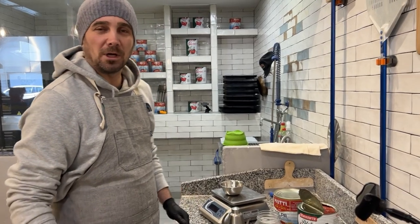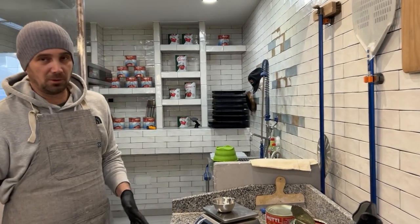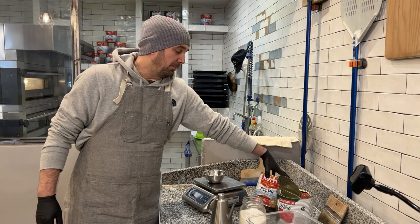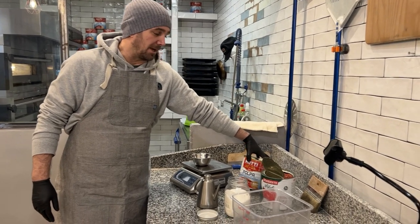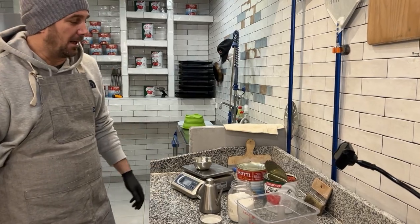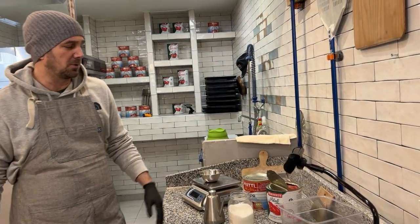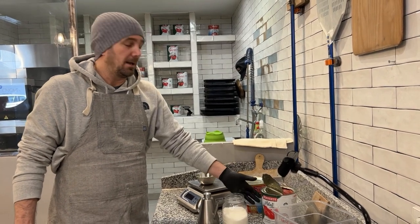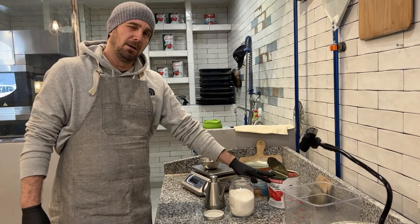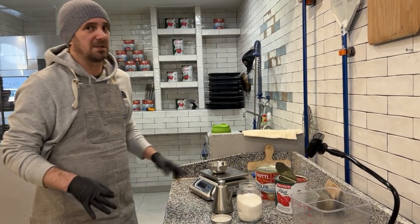Hi guys, today we're going to talk about the tomato for Roman pizza. Usually when you go to Rome, everybody uses the fine pulp, like this one for example, and it works very well. Today I'd like to show you that we can use just the normal blue tomato — pelati — like the Neapolitan style tomato. We're going to bake some pizza with this tomato and not the fine pulp, just to show you that it works very, very well.